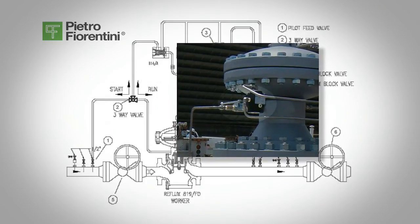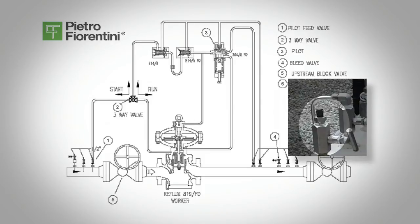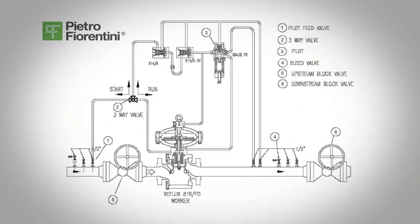You will hear a ping or a clunk sound in the top of the regulator. Turn the three-way valve, valve 2, to the run position. Partially open the downstream bleed valve, valve 4, and check the set pressure of the regulator. Slowly adjust the pilot screw 3 clockwise to increase the pressure or counterclockwise to decrease the pressure, and once the pressure is set, the regulator is now ready for service.